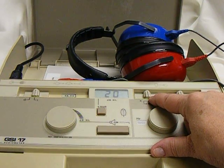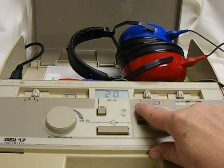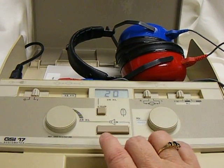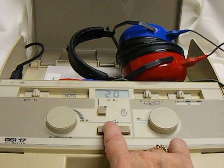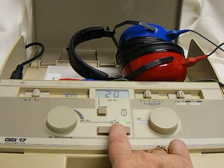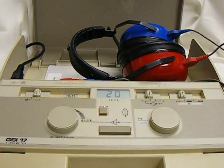This slider presents the tone to each ear — R is right and L is left. Always start in the right ear. Now to present a tone, you're going to hold down this button for one to two seconds, and hopefully the student will respond by raising their hand.